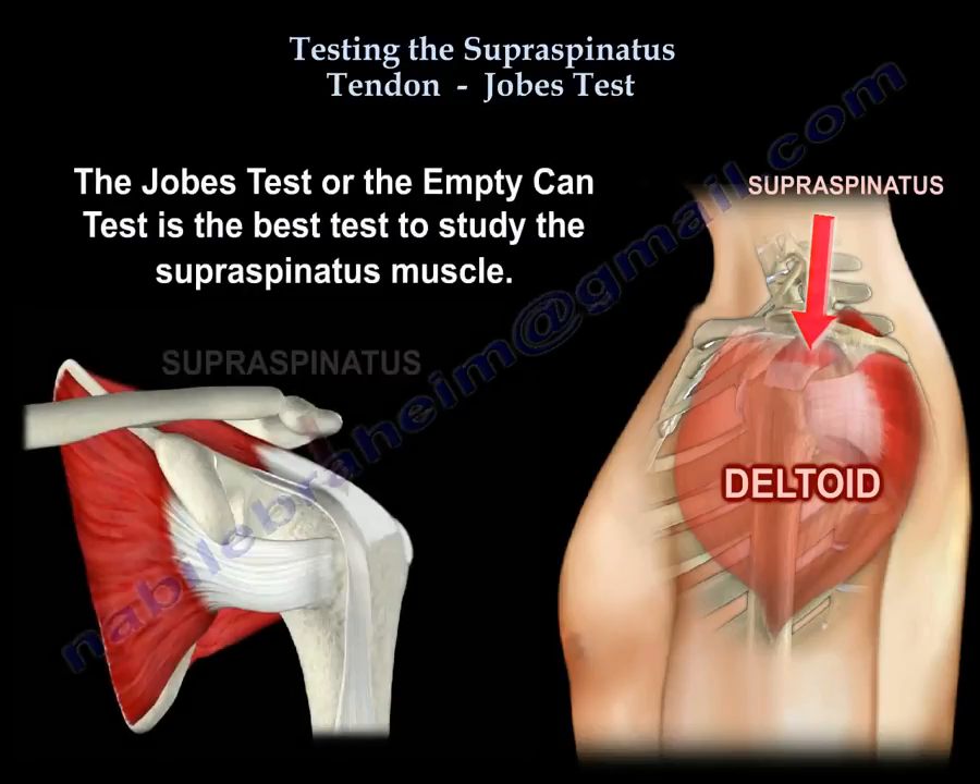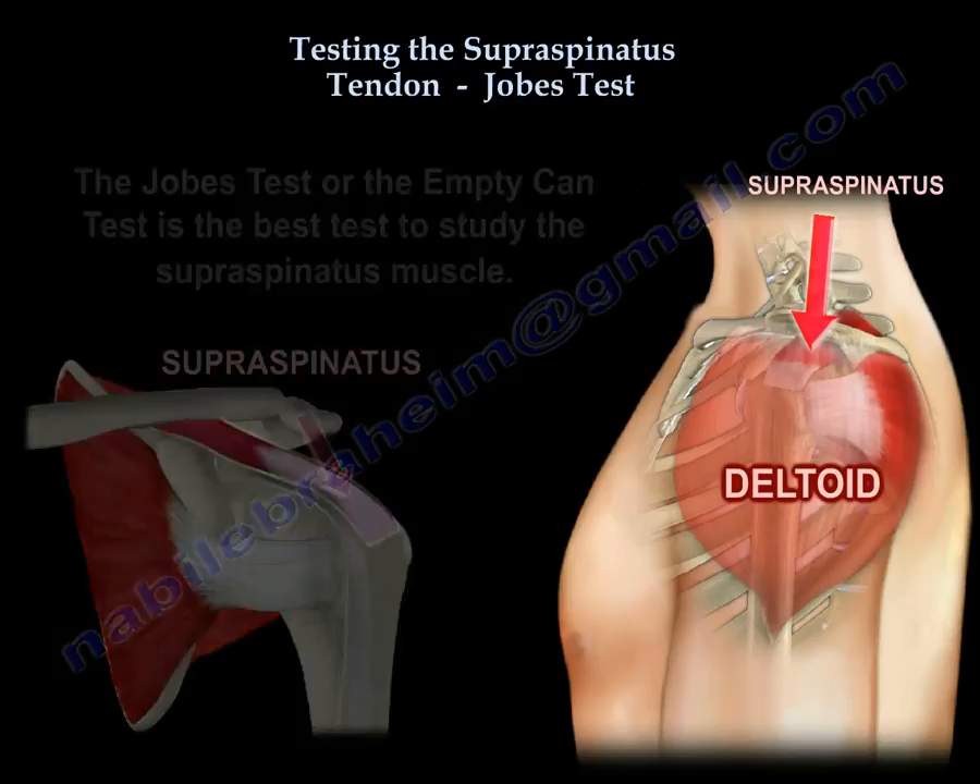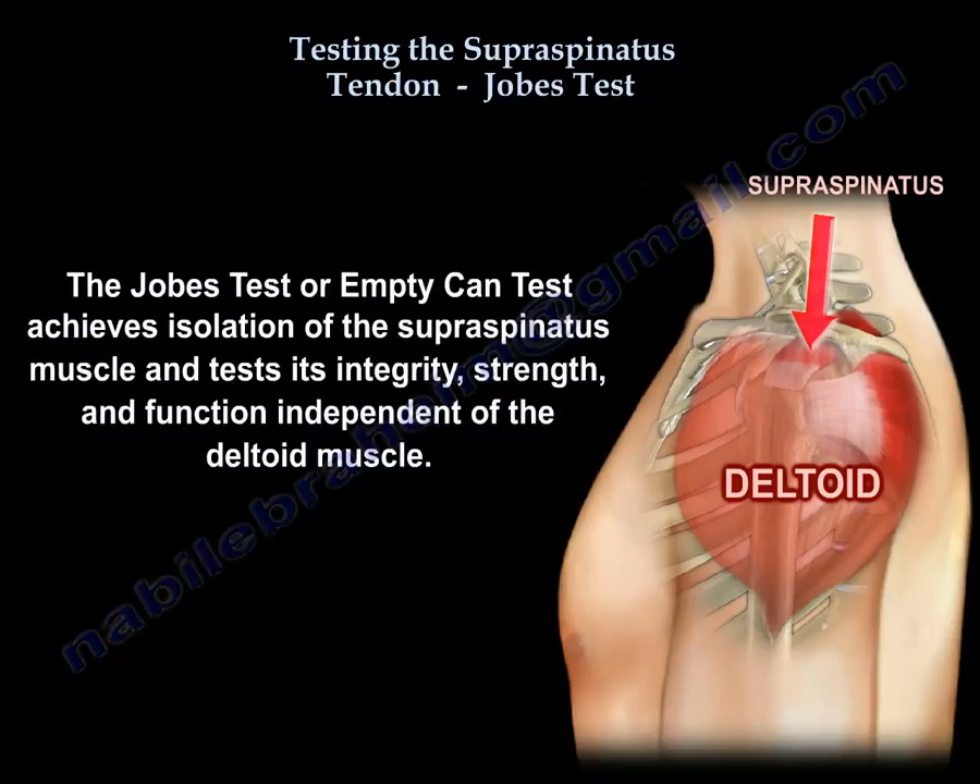The Job's test, or the empty can test, is the best test to study the supraspinatus muscle. It achieves isolation of the supraspinatus muscle and tests its integrity, strength, and function independent of the deltoid muscle.